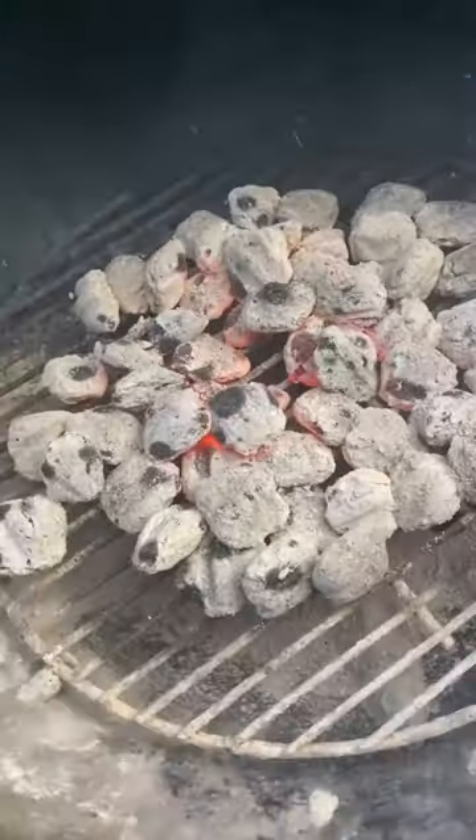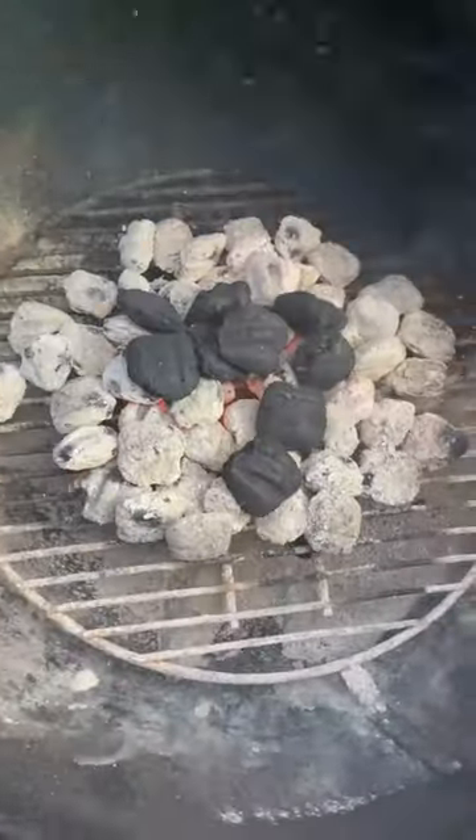Give it about 15 minutes and you're ready to grill. This method is nothing new — my boy Stew BQ put me on to it, so credit to him. And there you go: olive oil and paper towels.